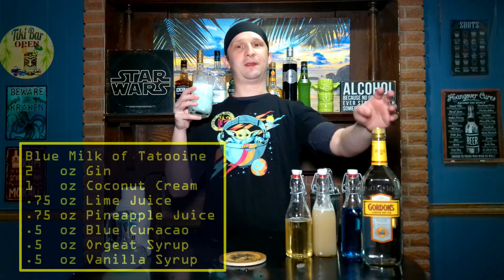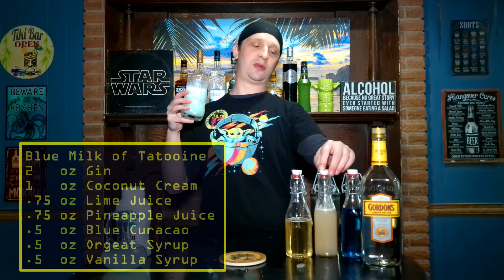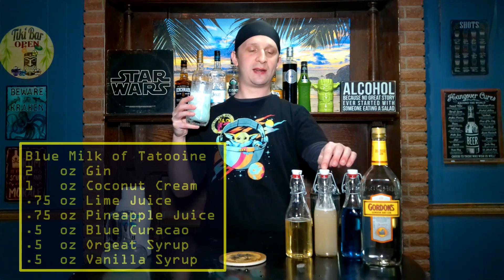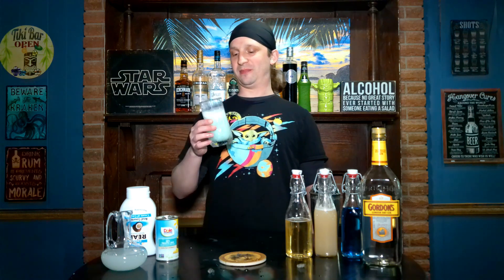The gin definitely adds floral notes which pair well with the orgeat syrup, which has the orange and lemon extracts. The slight floral notes go really well with the coconut. I would say it could be a little bit more blue — if your drink isn't blue enough you could just put some blue food coloring in it.